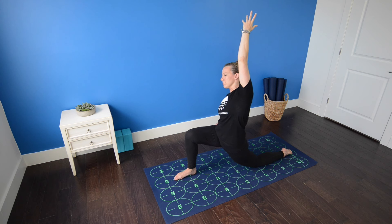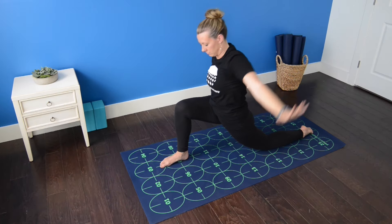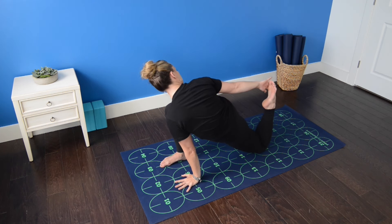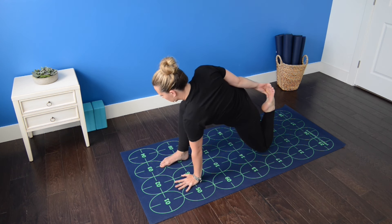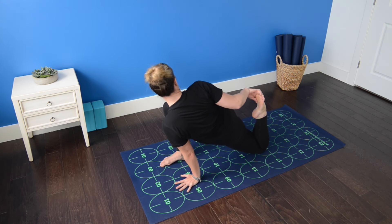Continue to lift the chest and contract your abdominal muscles as you reach long through the left fingers. Inhale, exhale, left hand to the mat near five and six. Begin to bend the left knee and reach back with the right hand to grab the right foot for a quadricep stretch. Bring the heel as close to the bum as possible and then sink the hips further forward to intensify the stretch.